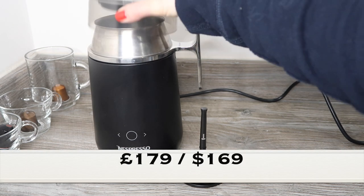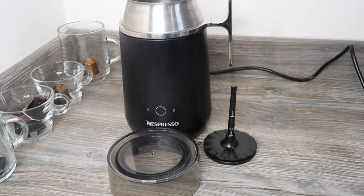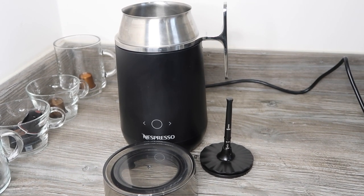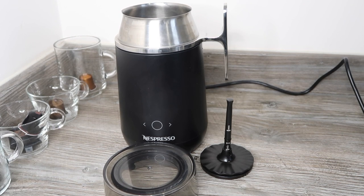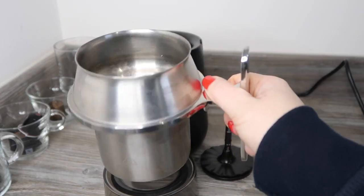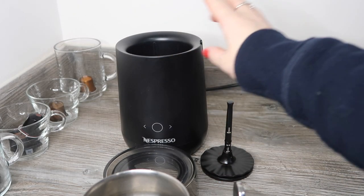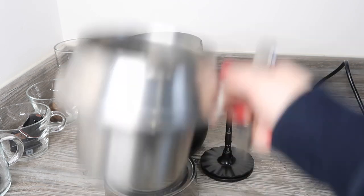This machine retails at £179. It is the most expensive milk machine that Nespresso make, so it's a lot of money and I think people will want to find out about it before deciding whether to shell out. Essentially you have this metal jug where all your recipes are prepared, and the base unit is plugged in — this is the electronic device that does the actual heating.